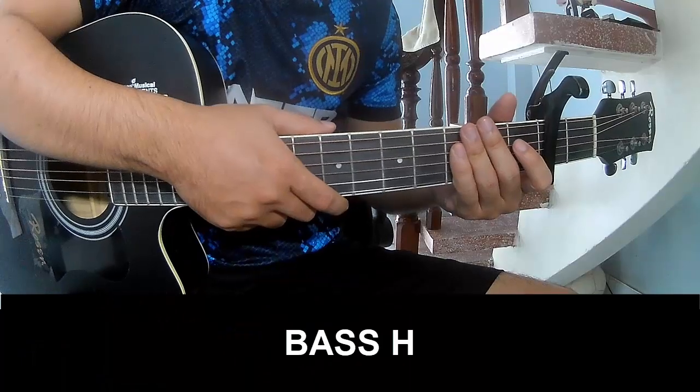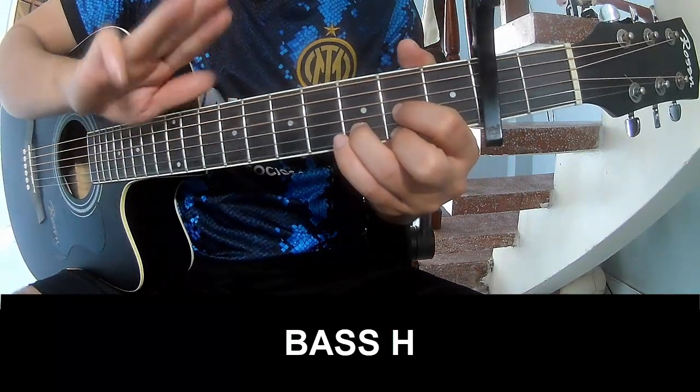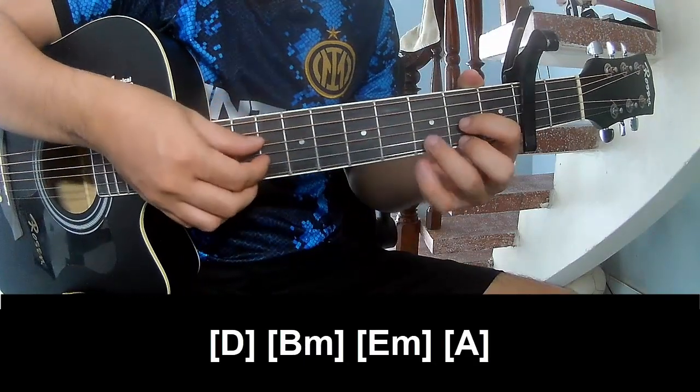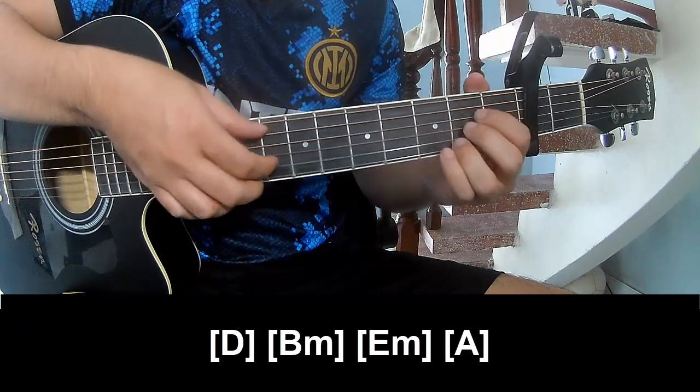The first pattern you should play uses the fingers: P, B, M, E, M, and A.